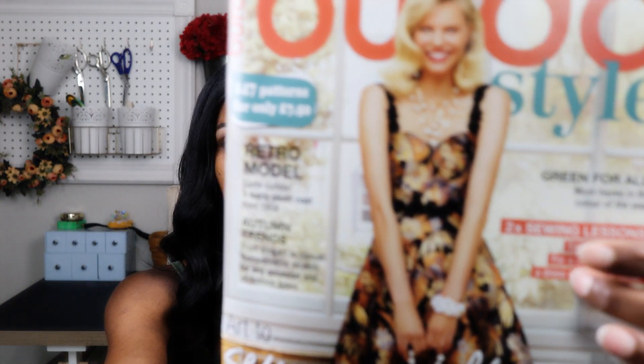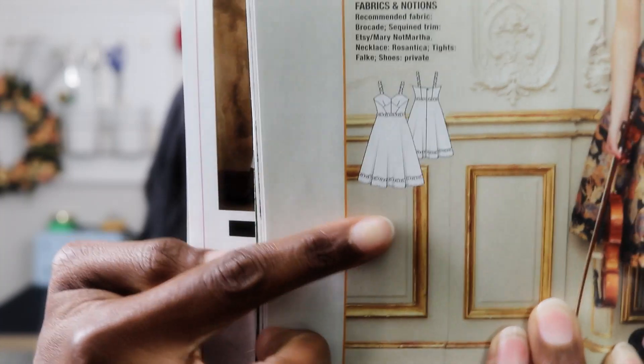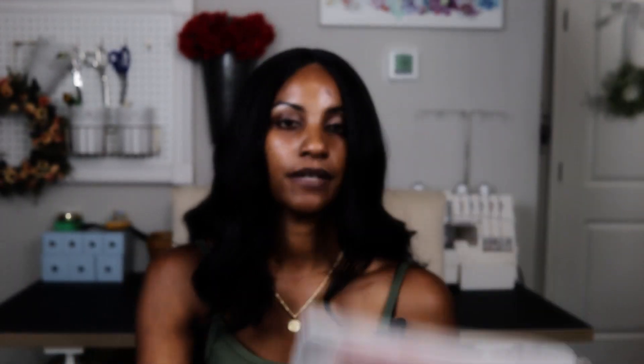Now moving to the October Burda issue — I feel like I'm going to make the cover dress in November because it's just such a beautiful silhouette. I also already mentioned design 118, a cocktail dress from the October 2021 issue. I love all the details — you'll probably have to deal with some boning to create this look, but it's a magnificent dress. The fabric is likely a satin or brocade, something with structure that's not too stiff or uncomfortable.